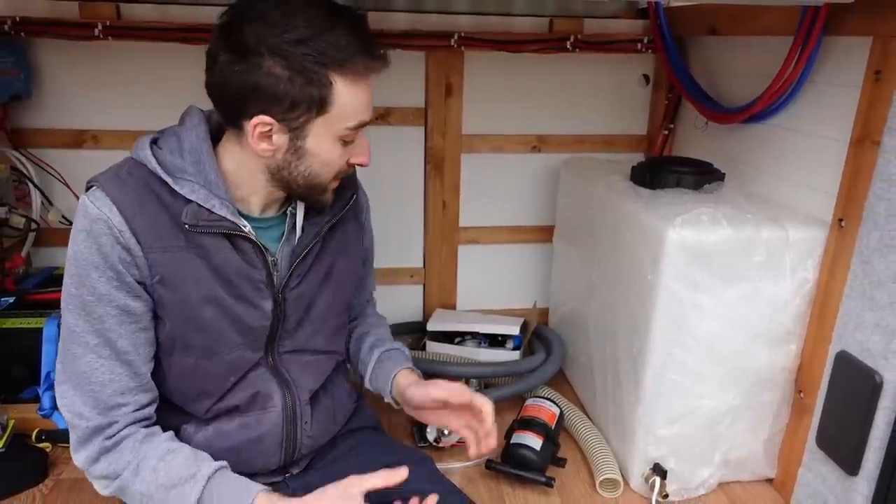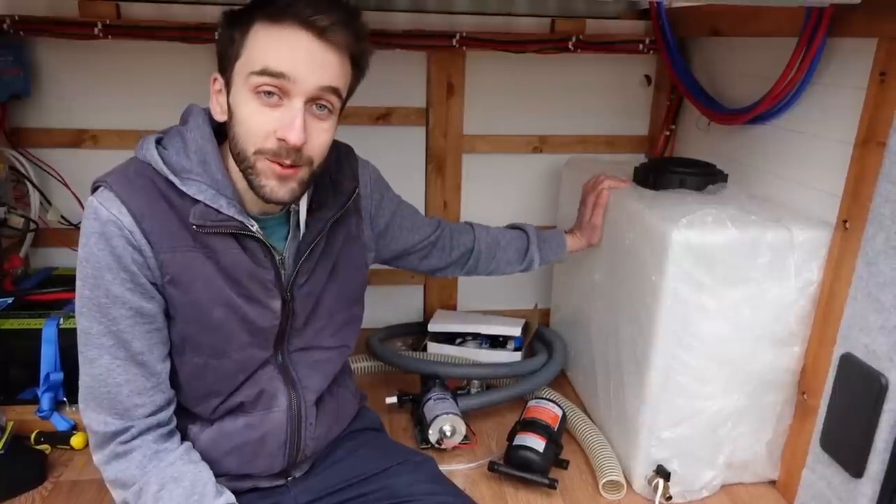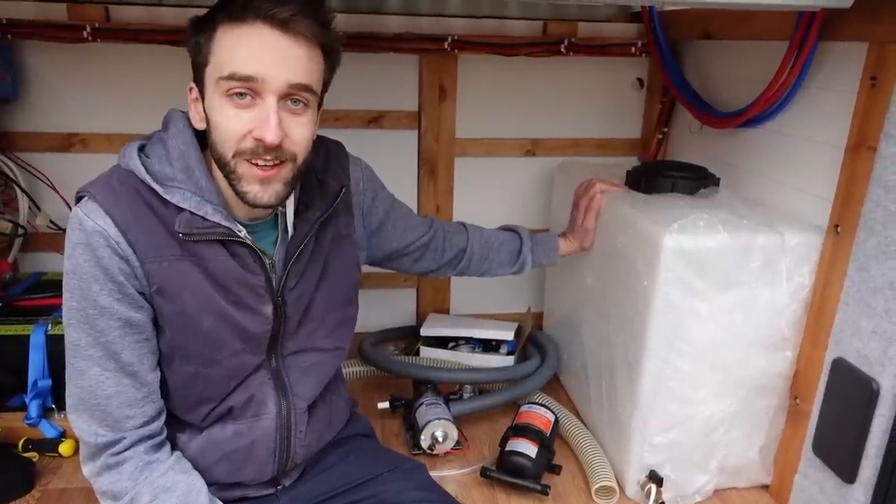We've got a whole load of plumbing bits because this time we're actually going to be hooking up the cold water system and having running water in the van, which will be very cool.